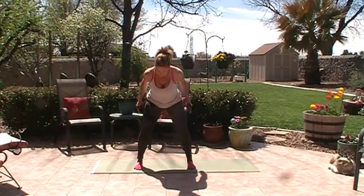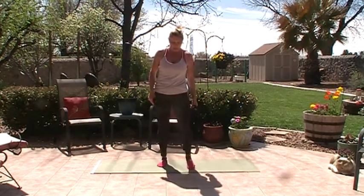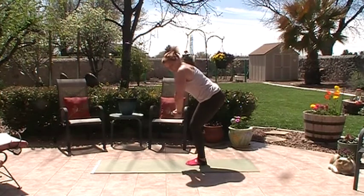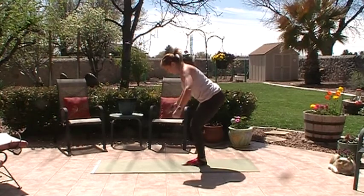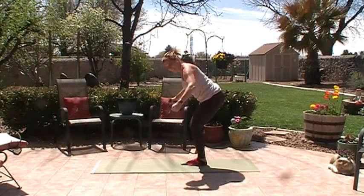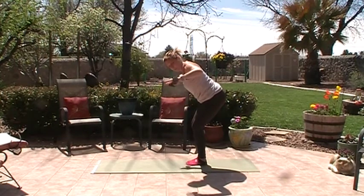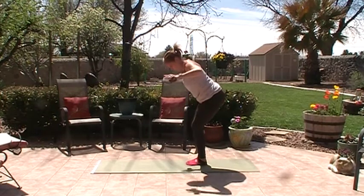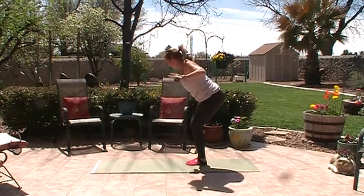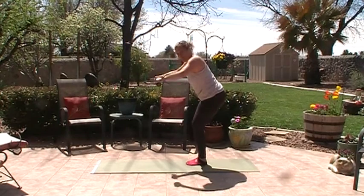Bring the feet together, come into a little baby squat — hips back, hinge forward, arms here, shoulders down. Go out: one, two, three, four, five, six, seven, eight, nine, ten — working that back body. Now turn the palms down and kick back — reach out, reach out: one, two, three, four, abs in, five, six, seven, eight, nine, ten. Stand it up.